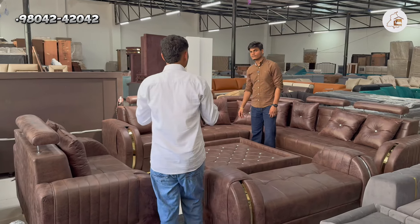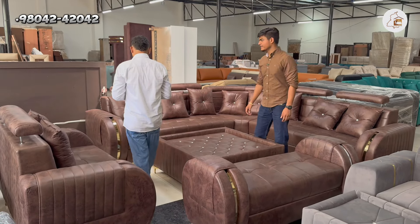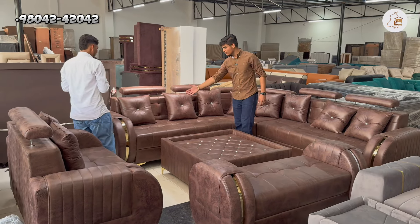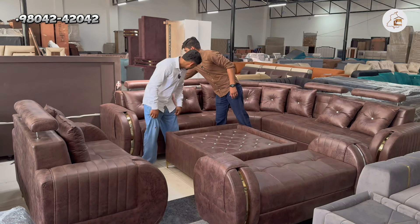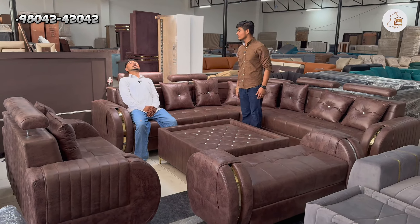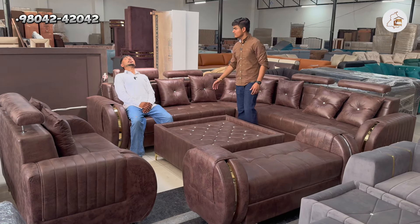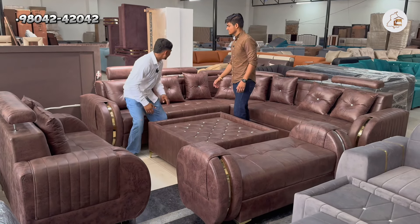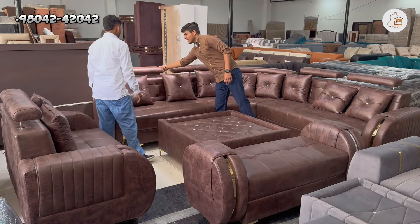What are we taking a look at today? This is a headrest sofa. I'm taking a look at it — this is my headrest sofa. It's very comfortable, like a headrest. How many seats are there? It's an 11-seat sofa.